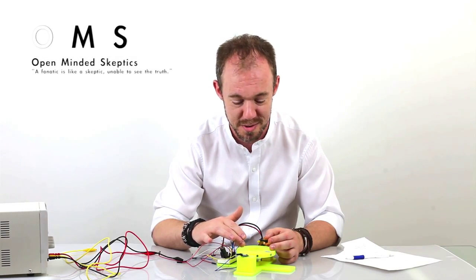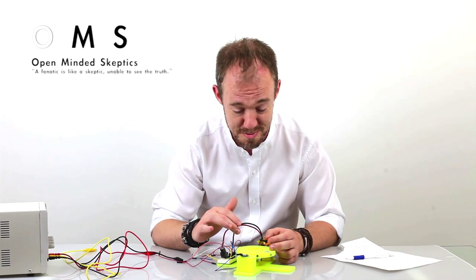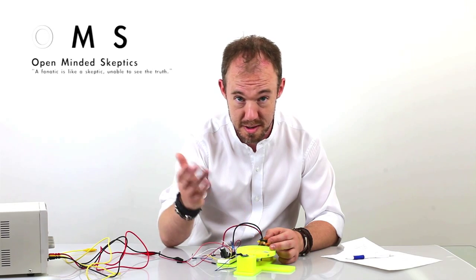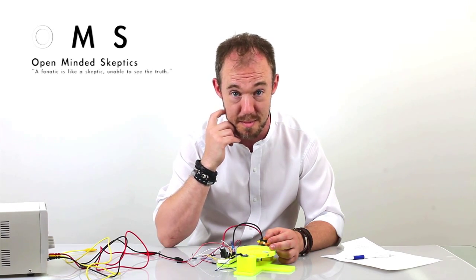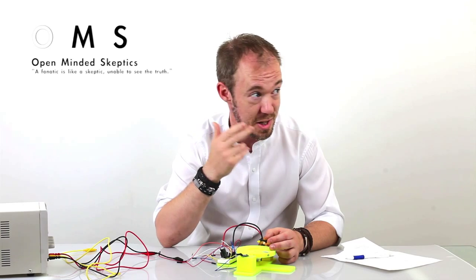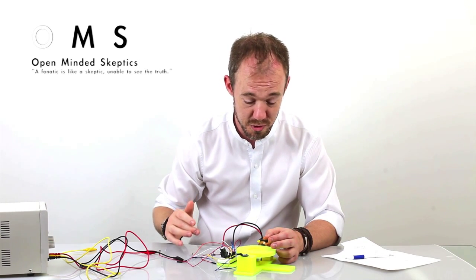Hi, I'm actually a bit nervous — I got 100 subscribers for this channel and have to show you something. I've been busy working, taking care of my family, and it is summer — 25 degrees Celsius, really hot, children playing outside. So just a quick look here at this device, as you've seen before.